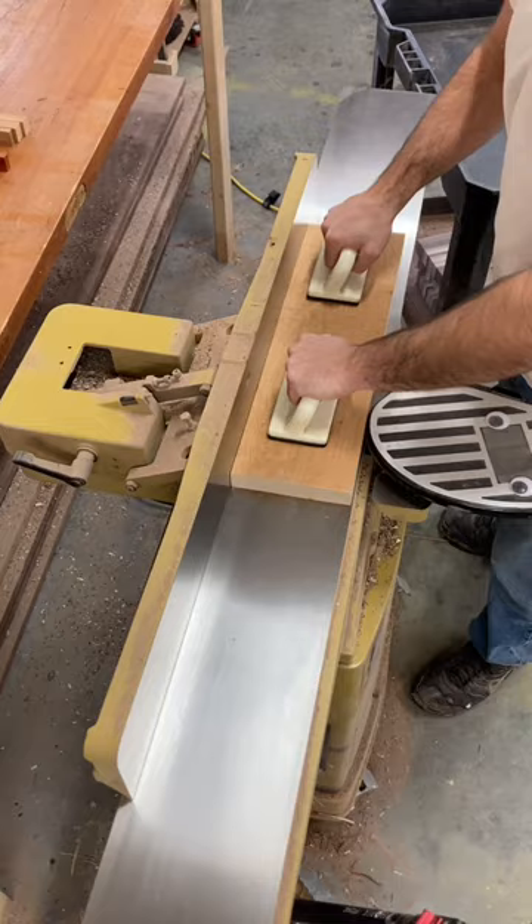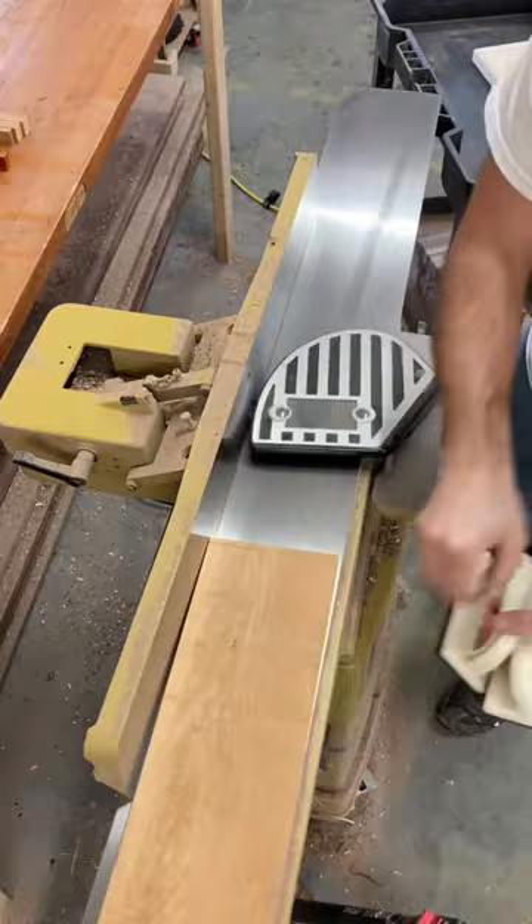I use the jointer to flatten one side, and sometimes it takes two passes if it doesn't get it in the first pass. For this project, I am using cherry and maple wood.